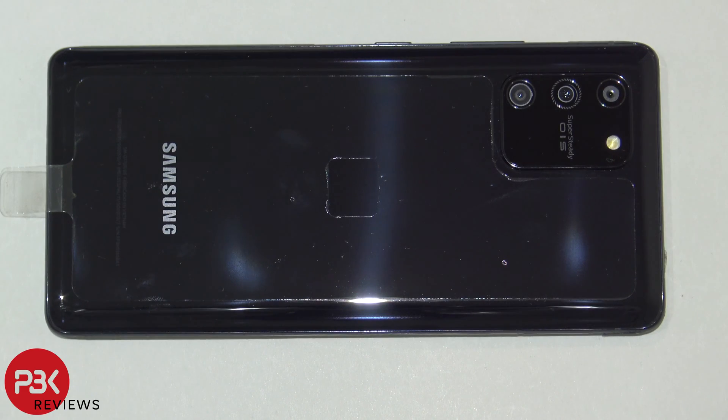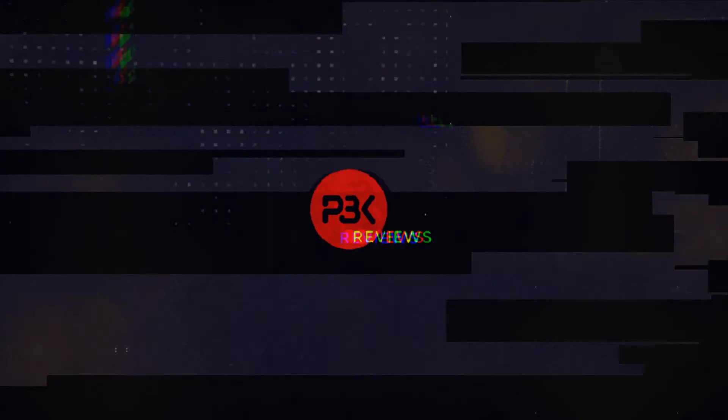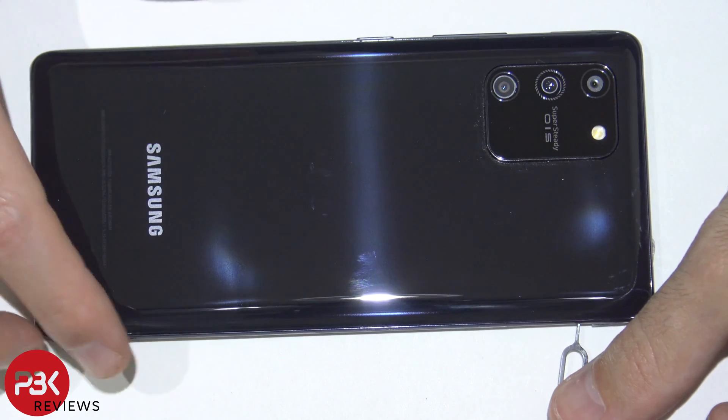You're watching the Samsung Galaxy S10 Lite disassembly. Now remove the SIM tray.